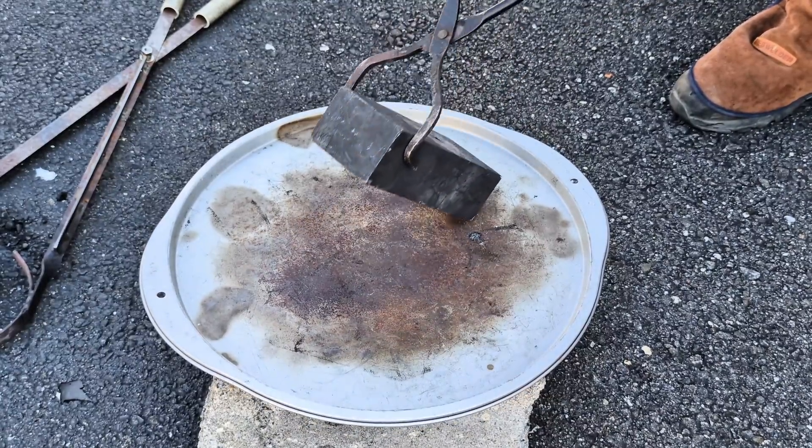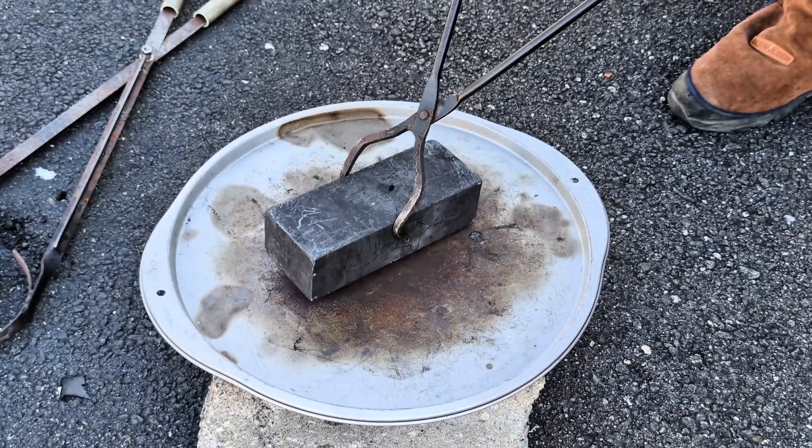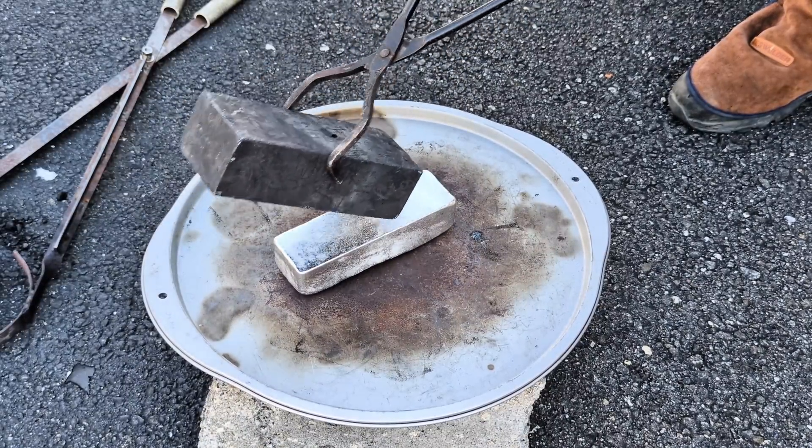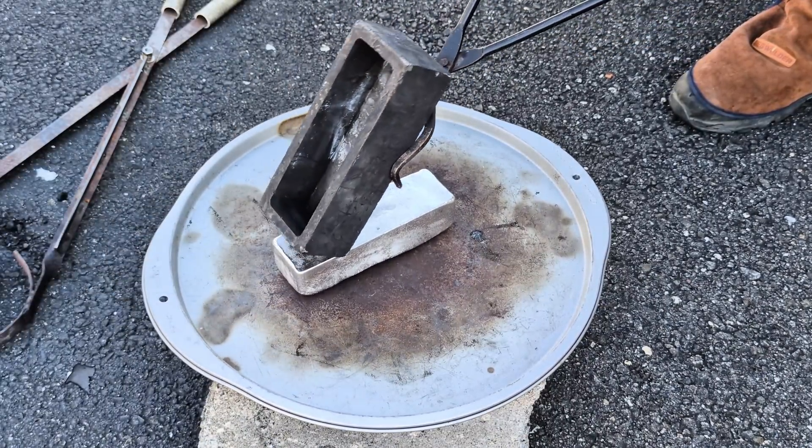And I can't stress this enough: when you're doing any type of metal casting, make sure you are wearing your personal protective equipment.